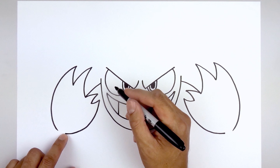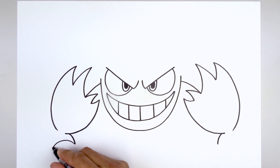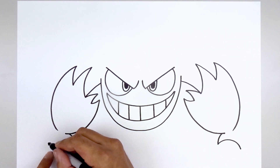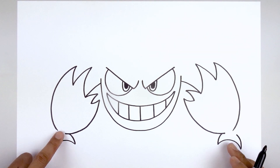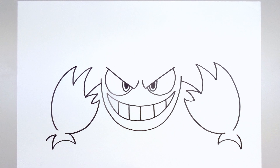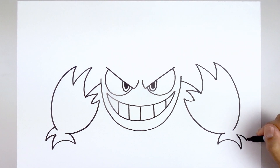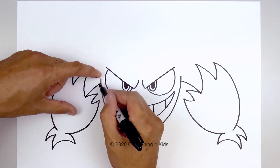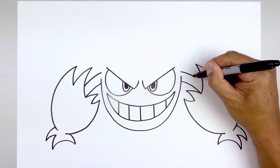Now we'll tuck the hands in underneath the forearms. From this line, step in and curve the thumb coming in and then down. From the tip of the thumb, curve up and then down towards the first finger. Let's go back to the left side and curve the finger going up and then in. Add one more finger — starting at the top, curve out and then down, then tuck that back in underneath the forearm, going up and then in. From the side of the head, step up and follow that same curve going out and then down in behind the forearm. Do the same thing on the right — stepping up, curve out and then down.